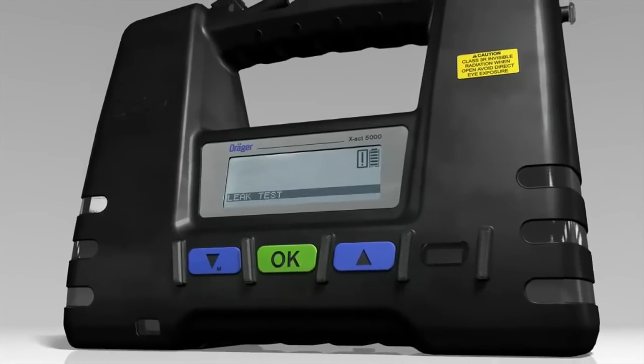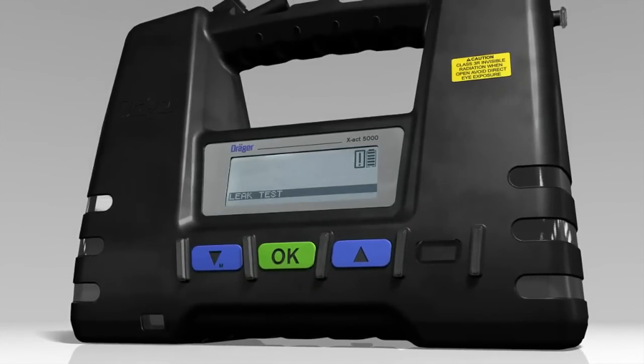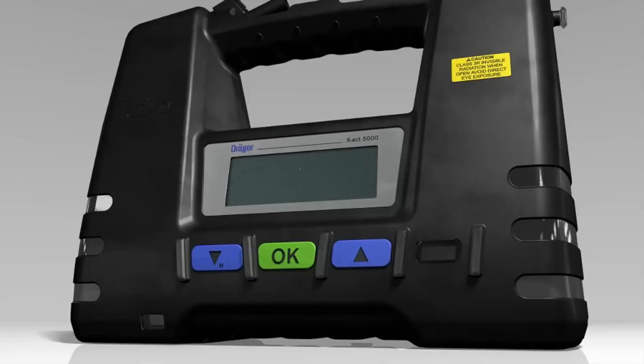To switch off the tube pump, press the up and down buttons simultaneously. The tube pump will now count down from 3 to 1. Afterwards, an automatic flushing cycle will start to remove any residual reaction gases. This will take about 5 to 10 seconds. The tube pump will then power down.